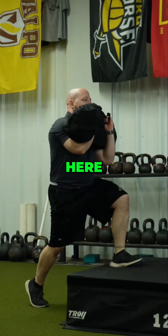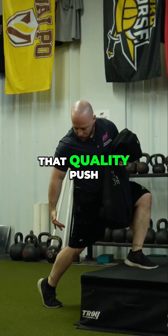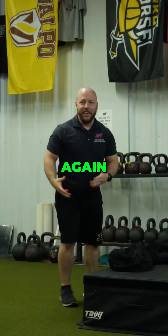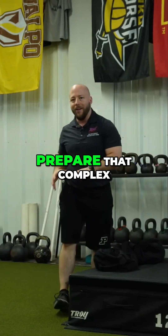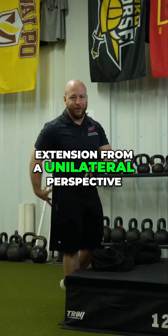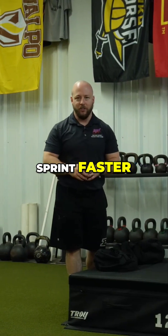Making sure I'm getting that quality push, knee is slightly bent as I'm in that catch position. And then that's going to help push me forward, prepare that complex, and do things to help me in terms of my triple extension from a unilateral perspective to be faster and more explosive.